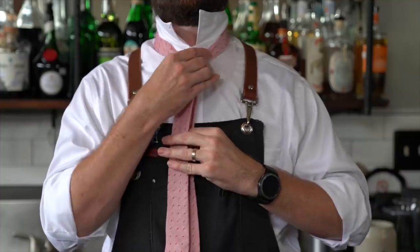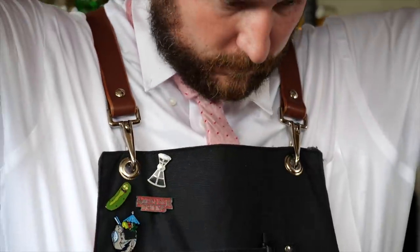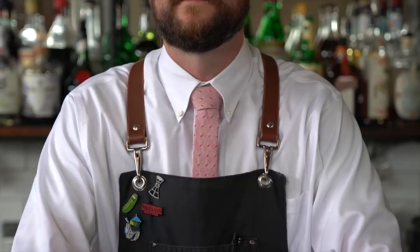Take the wide end through the first loop there again, working on that dimple. Then all you have to do is tighten it up. This has to be one of my favorite knots, the half Windsor knot.